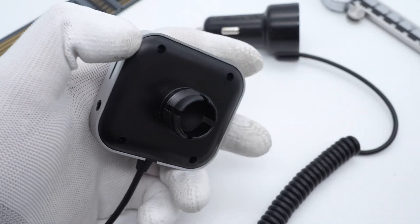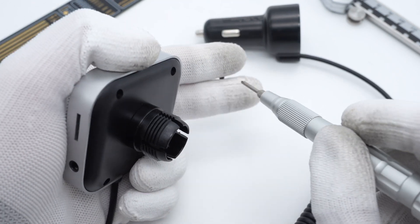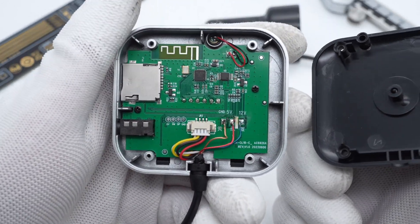After the brief introduction, let's take it apart and check what's inside. It's pretty easy to open — just remove four screws on the back cover, and then you can see the internal PCB.